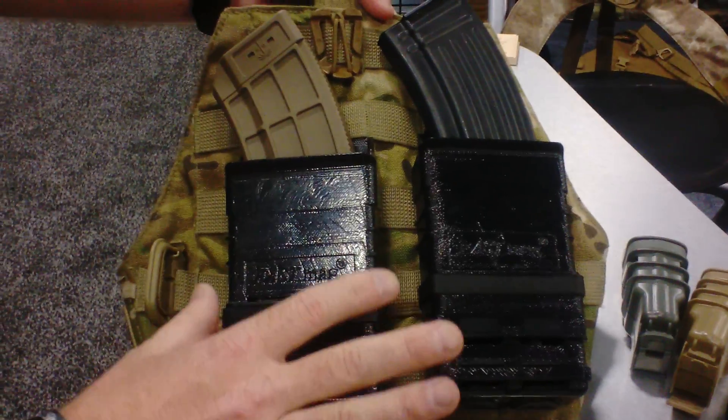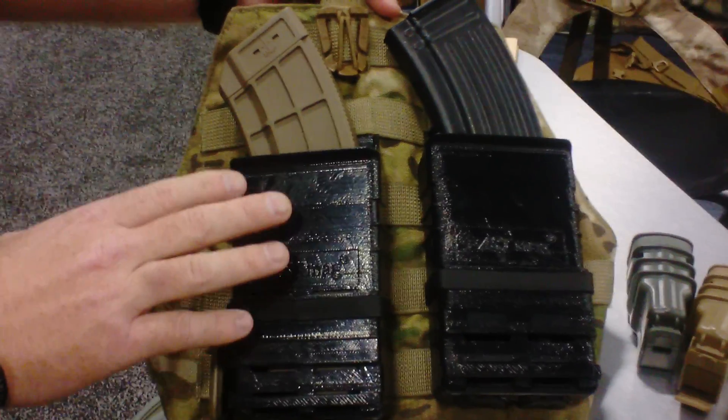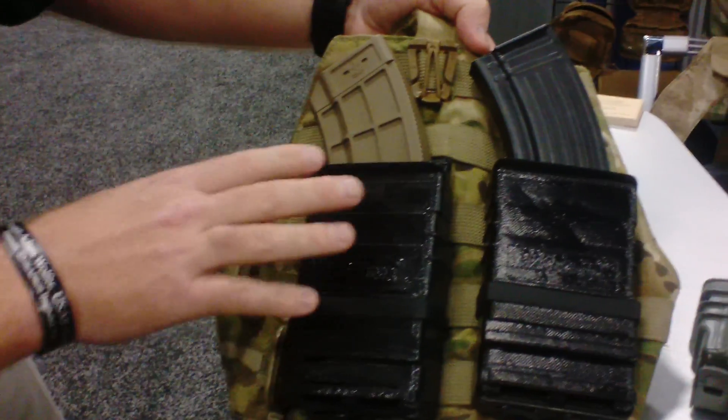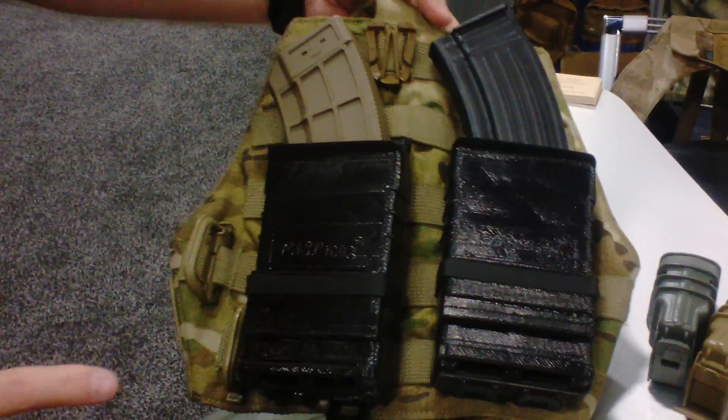This is a prototype of our upcoming launch of this new product. It should be out by September or October this year. And it uses the same technology and the same features as all the other FASMAGs.